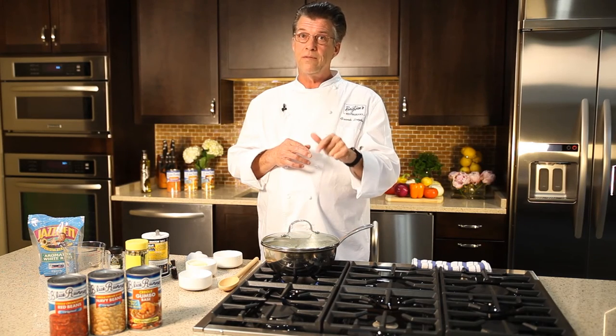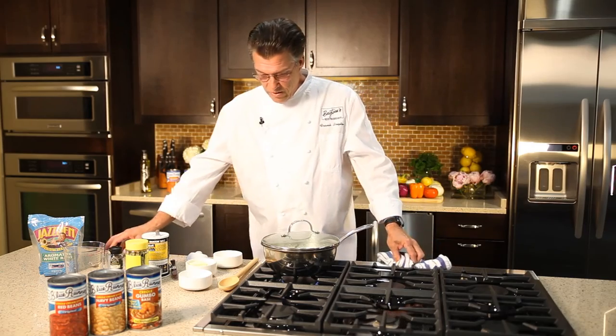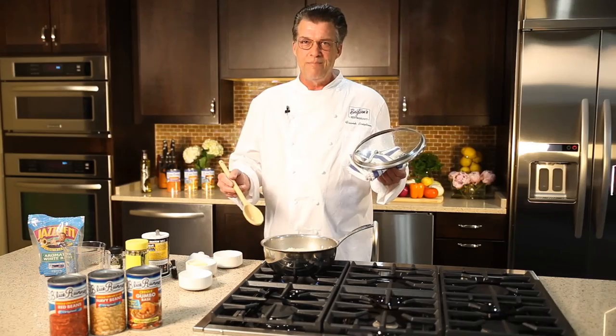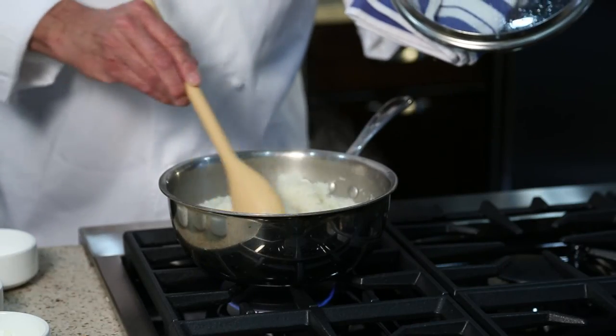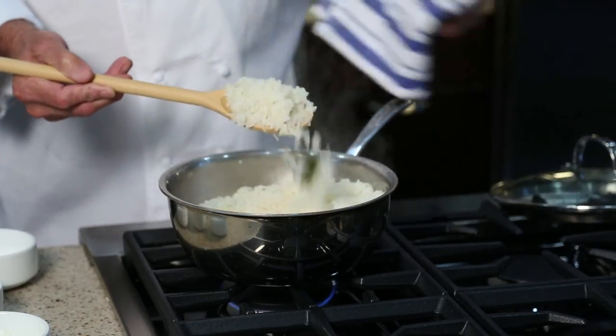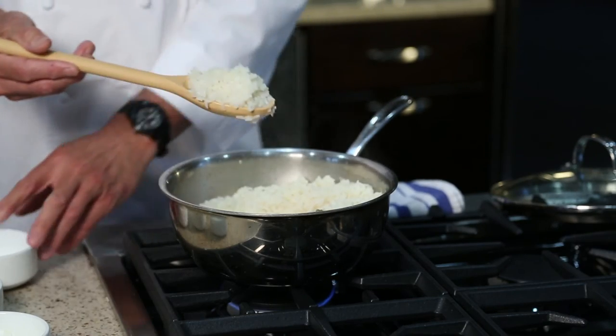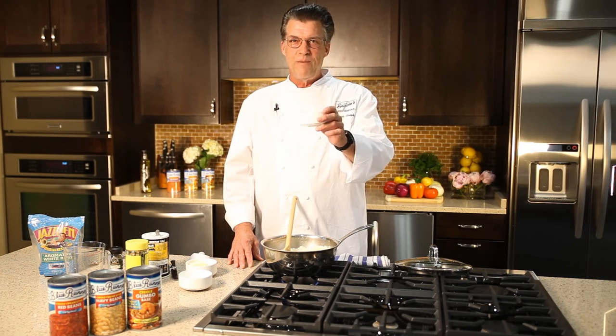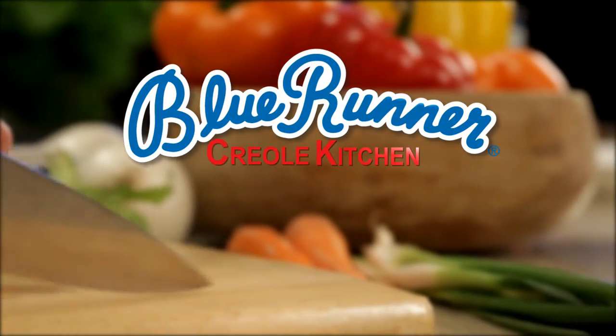This is jasmine rice — aromatic, has a nutty aroma, fills the room with a beautiful aroma. And we all know that aroma is the best appetizer; even if you're not hungry, when you smell this, you'll start eating. Right on time — look at this. Beautiful fluffy rice, individual grains. Beautiful stuff. Nice, aromatic rice. Now I'm ready to eat. Thank you for joining us in the Blue Runner Creole Kitchen.